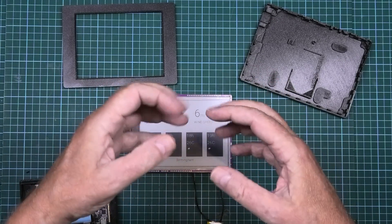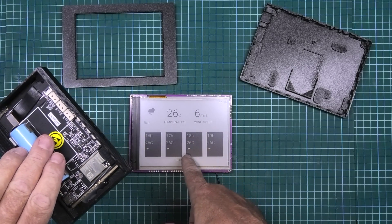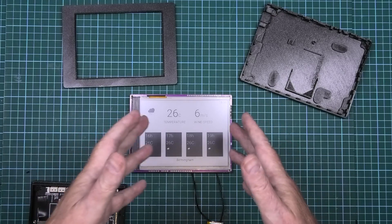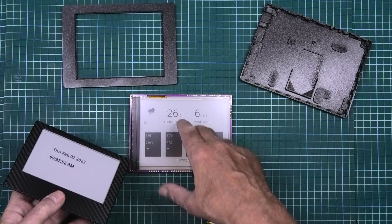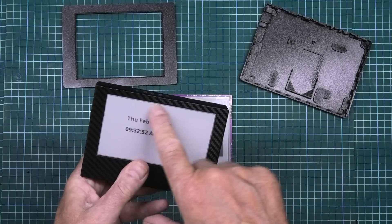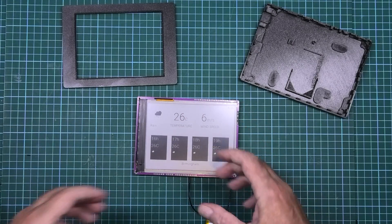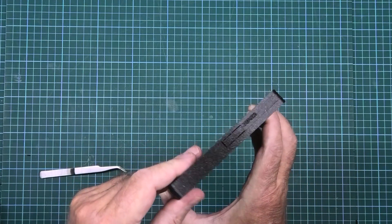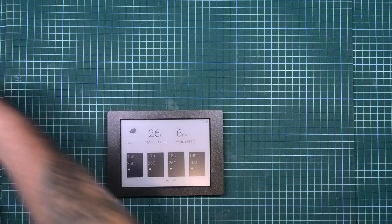I've got the LilyGo display here that I've had for a while and did a 3D printed case for. It was cheap and cheerful and did the job, but it hasn't got a touchscreen or an SD card reader on it. This one has an SD card reader and a touchscreen, so I can expand my projects massively. It's also got a backlight on it. This is higher resolution and bigger — the LilyGo is five inch, this is six inch. This one is 758x1024 versus 540x960, so it is higher resolution. This casing design is amazing — it just snaps together and stays there.